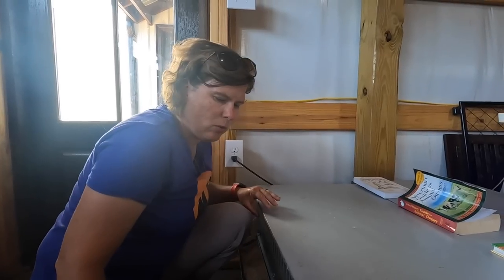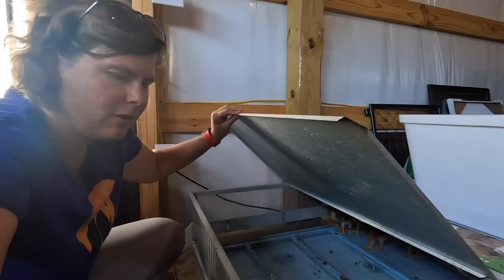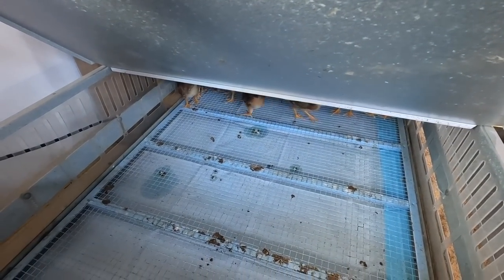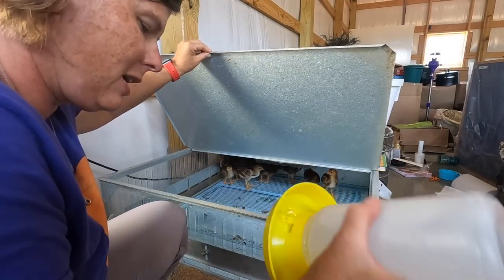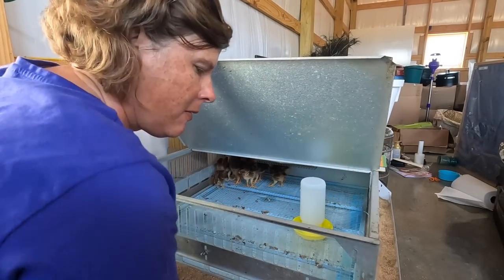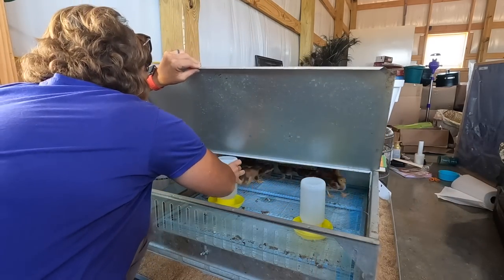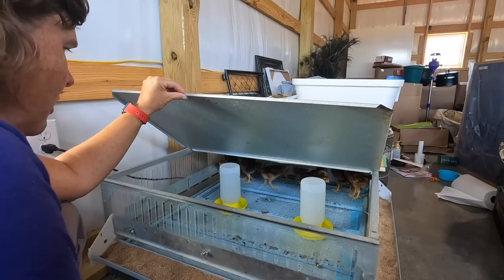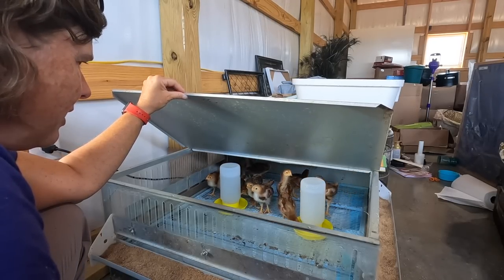I've brought their clean waters back and I've already cleaned out their little pad, but look at the mess they made in just the amount of time it took me to go fill up their waters. Okay babies, we got y'all some fresh water. Now look at y'all — y'all are growing so fast.